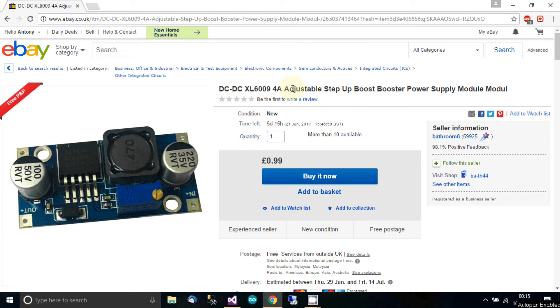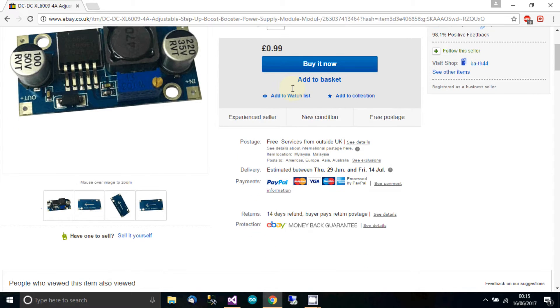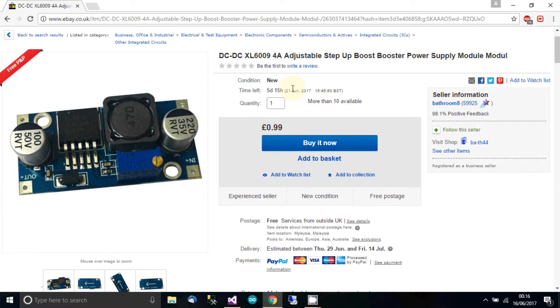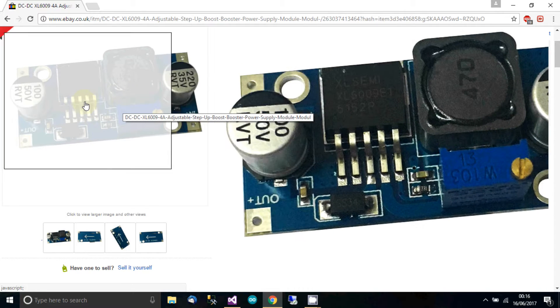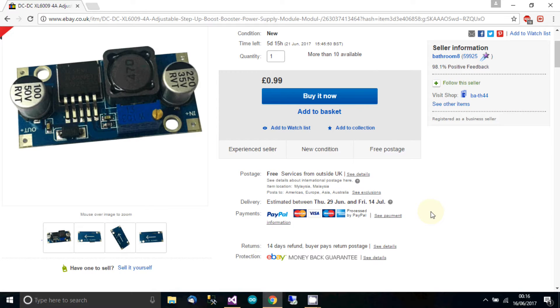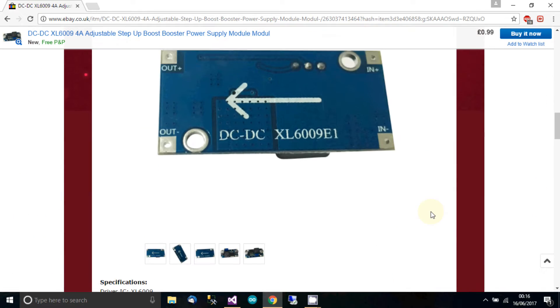Here's where you can get one of these modules — from eBay, as usual. They're really cheap, about 99p each with free delivery. I always mention this: I'm not exactly sure how they can deliver it for that price or how they even make any money. This particular module is the XL6009, and you can see an image of the device there. It's the same one, though the inductor may be slightly different — actually no, it's the same.